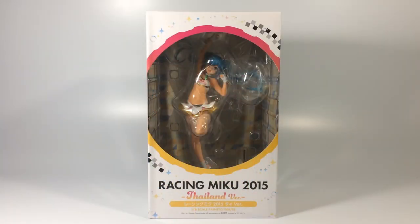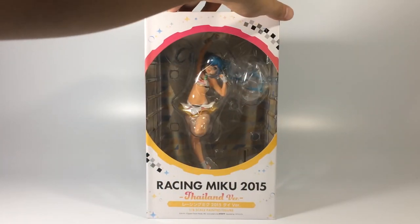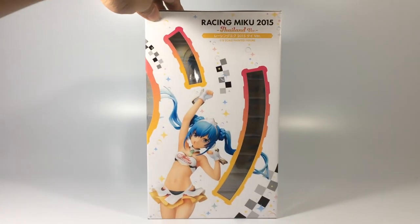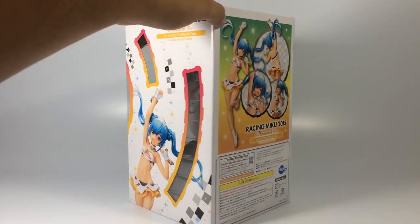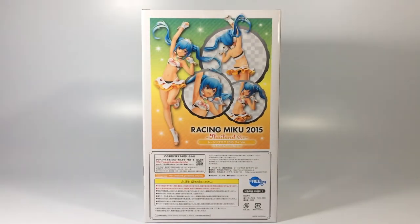Hey, welcome! Today we're gonna review Racing Miku 2015 Tailored version. As you can tell, we're already in 2018, but well, whatever. This figurine was released on August 2017, and as you can see, even if I'm doing the unboxing in 2018...